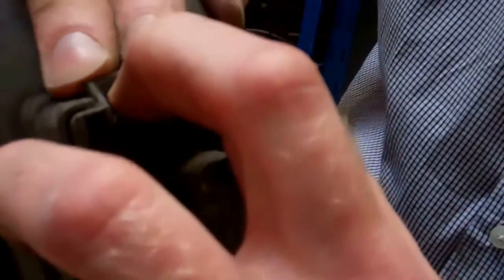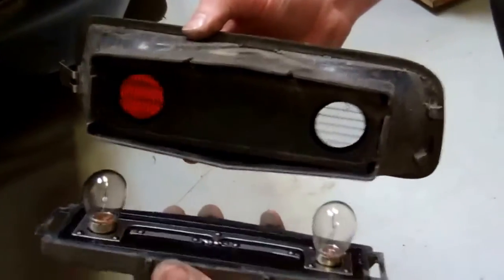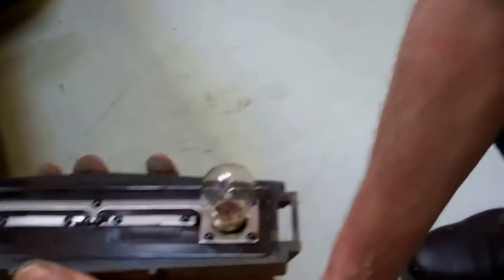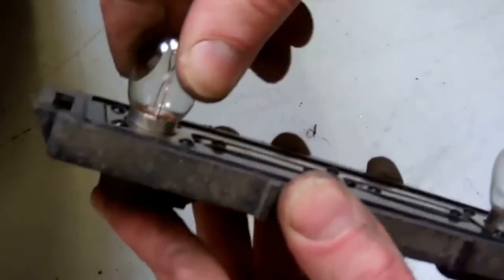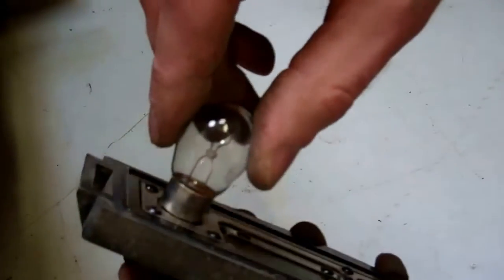There you go — and as we separate that, that's the unit. You'll need to take the unit out completely to change the bulbs like so, and then the bulbs are just a bayonet fit.